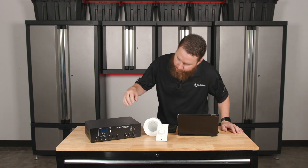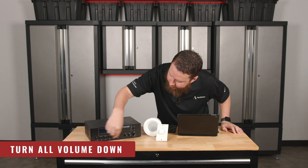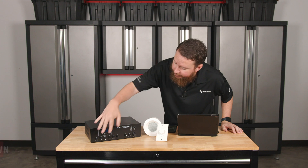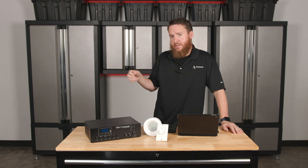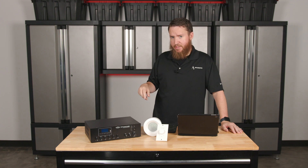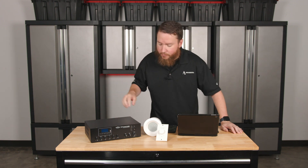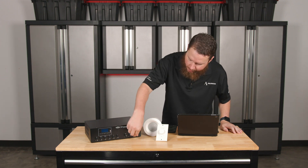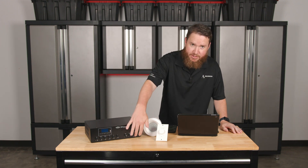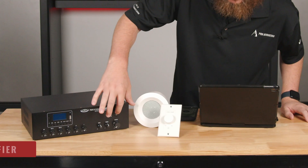We'll want to go ahead and, while still keeping the amp off, make sure that all of our volumes are turned down. All of our inputs are turned down. If we have those all turned up, that can sometimes raise the noise floor of the system, which can lead to some buzzes and hums that you won't have otherwise. So make sure and keep those turned down. From there, I'm going to start off with my master volume all the way down. Once I see that, I'm going to go ahead and power on.